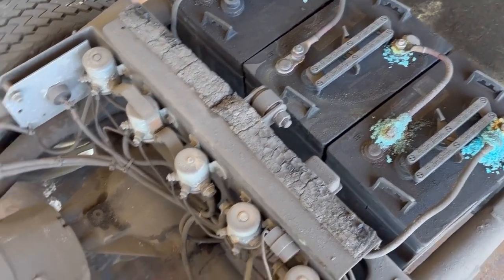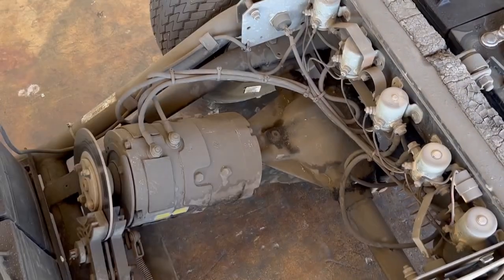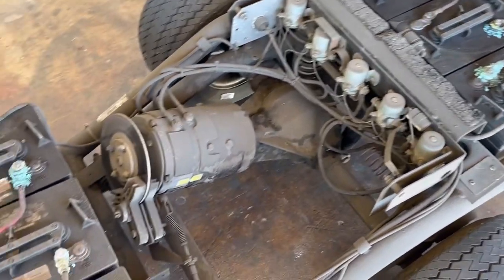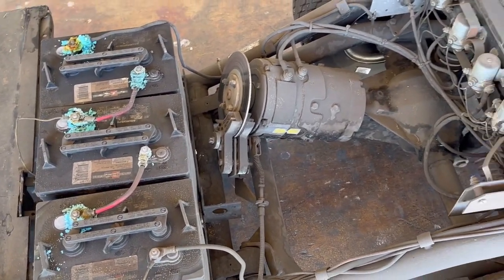Check out how the motor is — it's at an angle right into the differential, and there's the brake. Pretty simple, so easy to work on these older golf carts. These newer golf carts — I'd rather work on the old stuff.